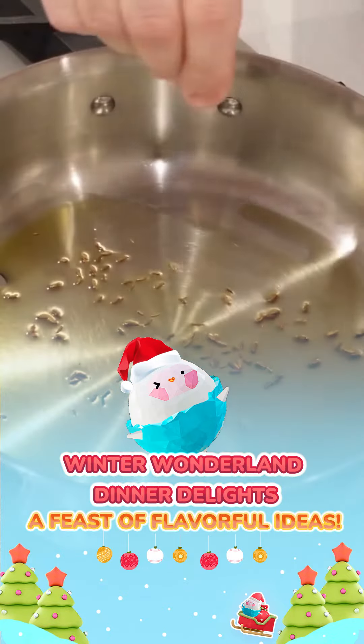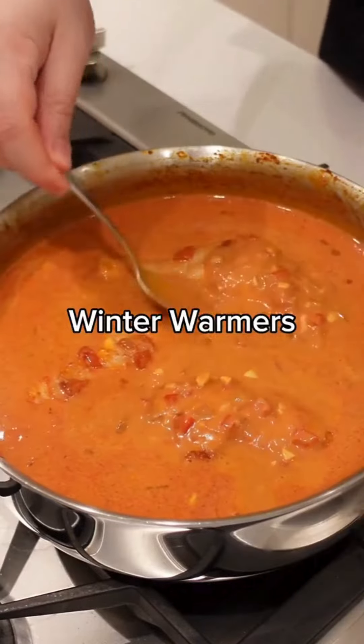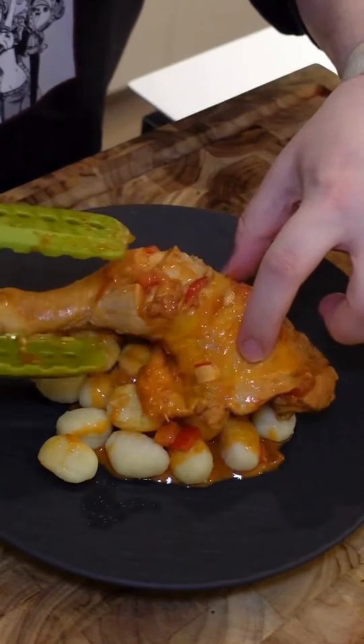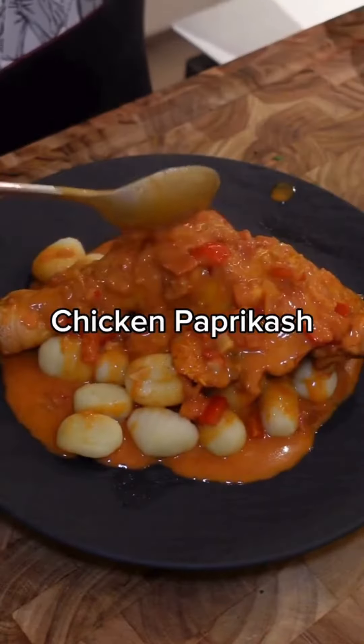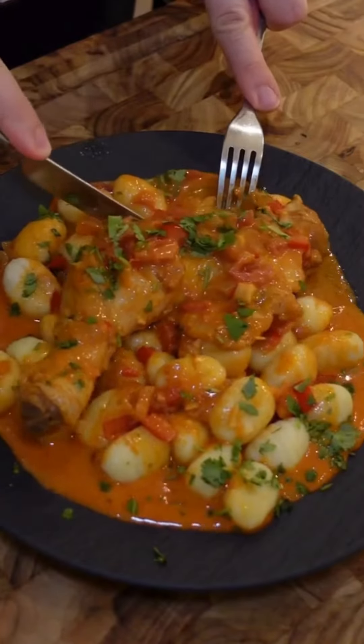Winter Wonderland Dinner Delights, a feast of flavorful ideas. Welcome back to my winter warmer series. Today we're making a comforting Hungarian classic: chicken paprikash. Let me know what your comfort dish is for the winter and I'll try to add it to this series, but for now let's start with this delicious and comforting chicken dish.